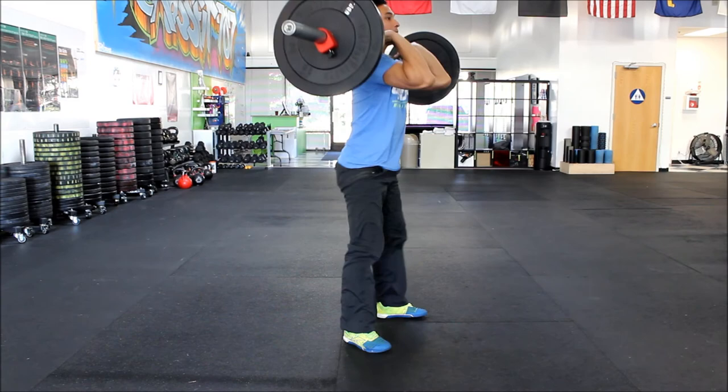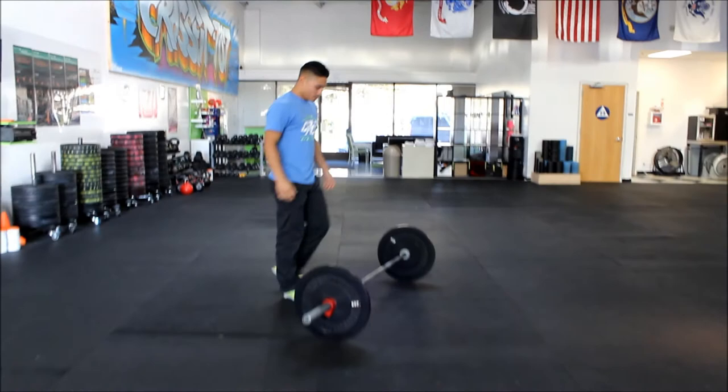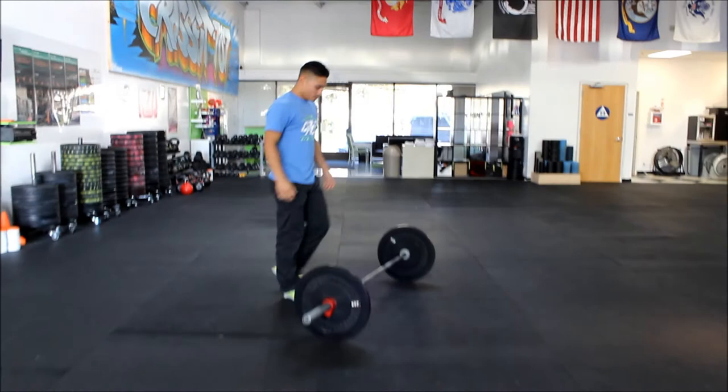And then the power snatch — starting from the ground all the way to overhead in one motion. Full extension at the top. Touch and go.